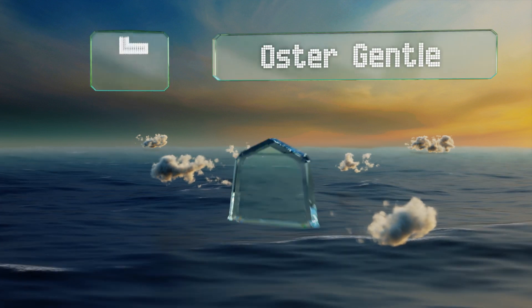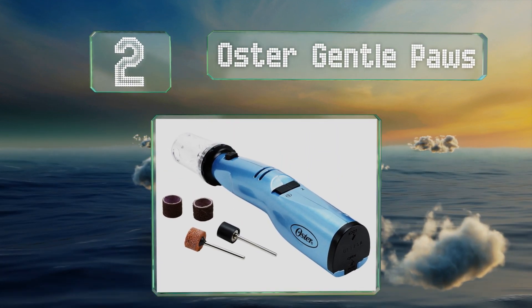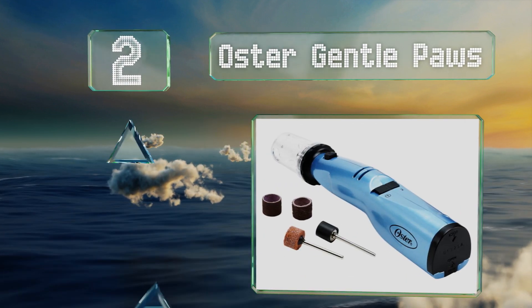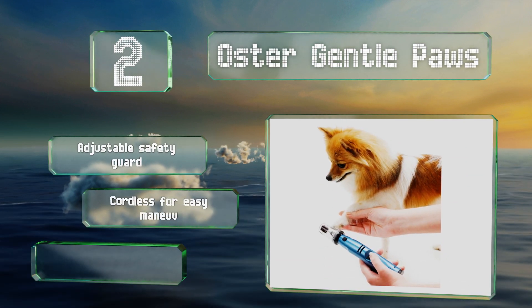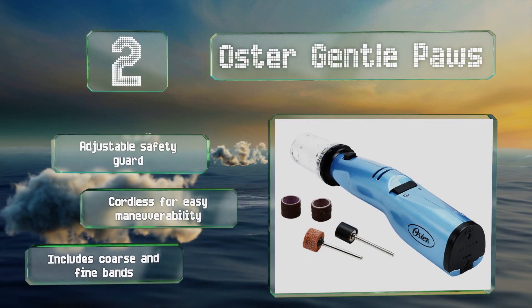At number two, the Oster Gentle Paws is affordably priced, has two speed settings, and features a contoured body for comfortable operation. It's a good choice for skittish dogs as it's quieter than most others, yet still powerful enough to get the job done quickly. It includes an adjustable safety guard and both coarse and fine bands, and it's cordless for easy maneuverability.